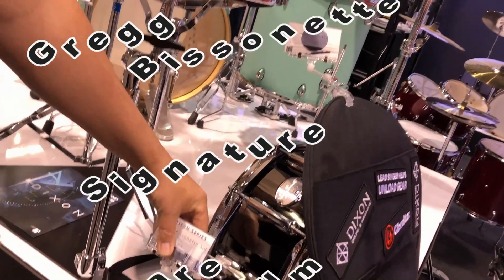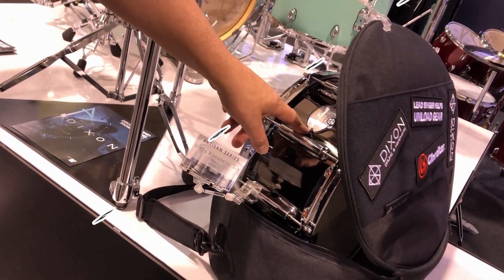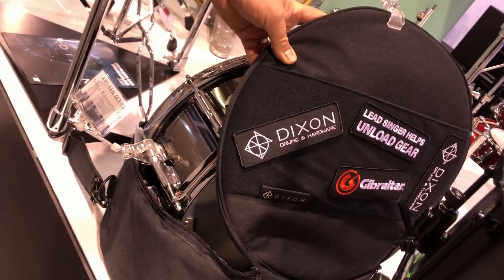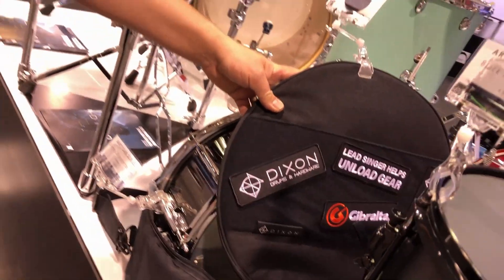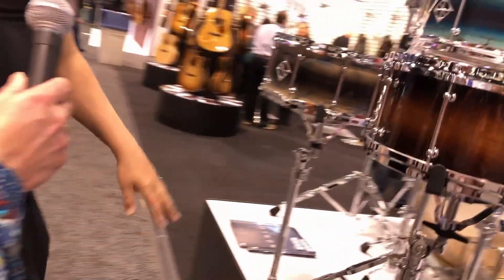This is a signature snare drum of my colleague and mentor Greg Bissonette. He has his own signature snare drums — he has two of them — and this is one of them with a bag. You can also see Gibraltar hardware here. Gibraltar hardware is made in our factory. Wow, I didn't even know that. Well, it's not a secret — it's a brand made in one collaboration.